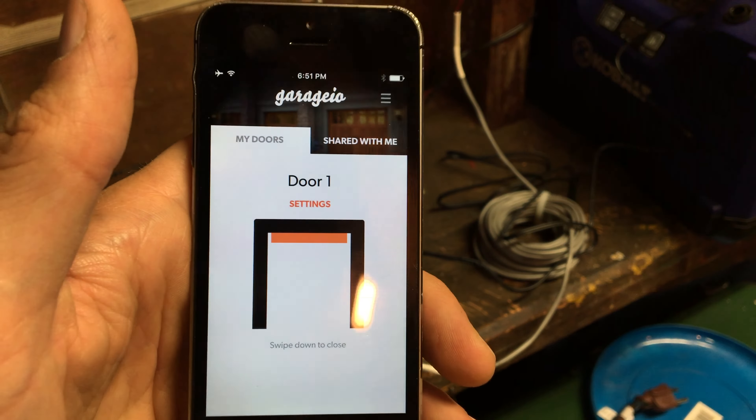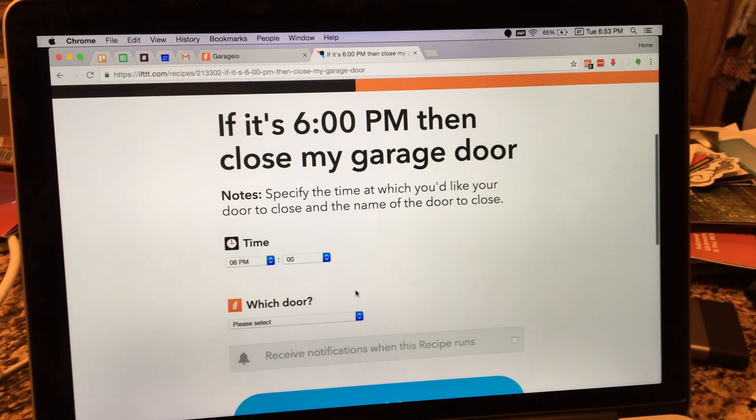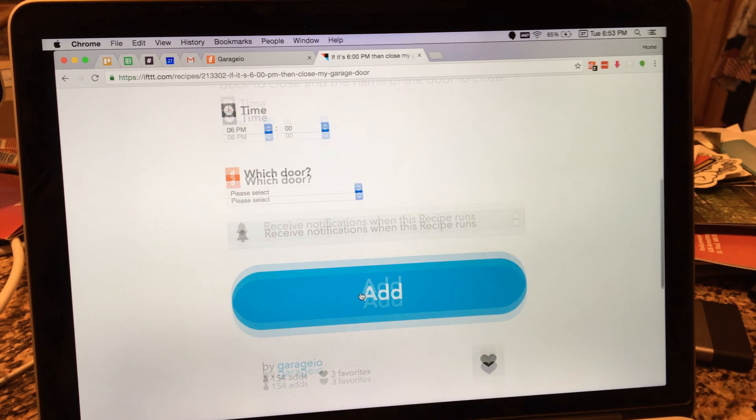I did find on the If This Then That website that there is a recipe — if it's a specific time, close my garage door — which is pretty nice. I've already connected the Garagio app on If This Then That, set up an account, and logged in. So now I'm gonna say if it's 9 p.m., shut my garage door and it'll be door one, and send me a notification if that ever runs.